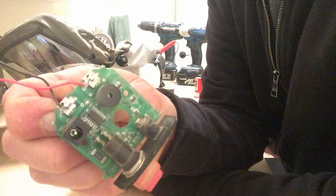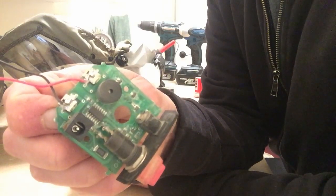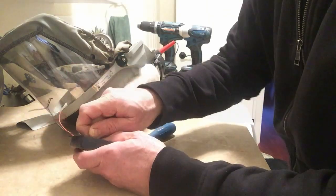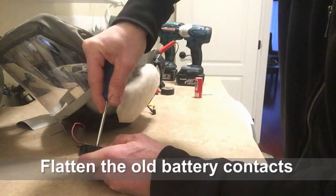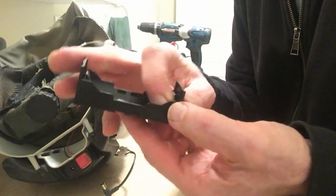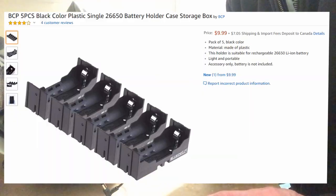I soldered a couple of wires to the old battery terminals and I bought a battery holder from Amazon. I can buy five of them — I'll put all the information up later.